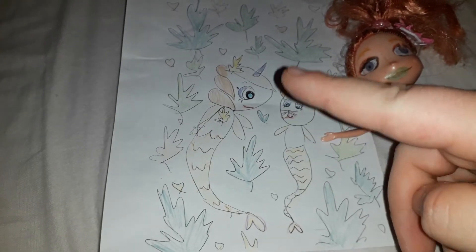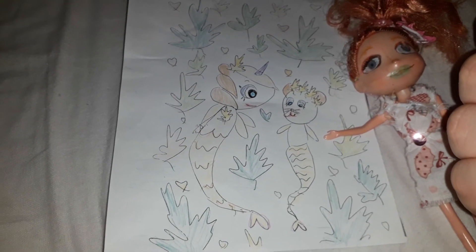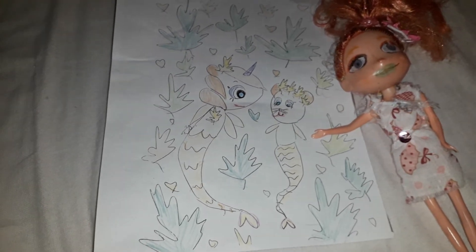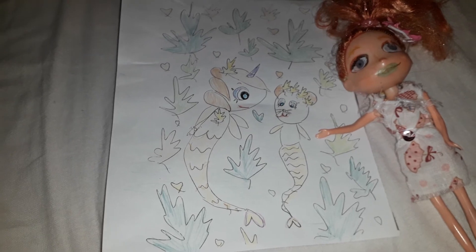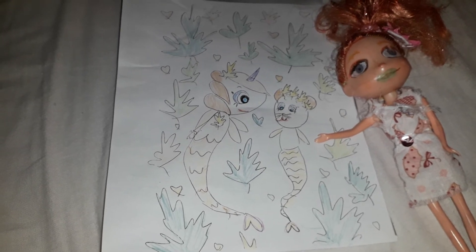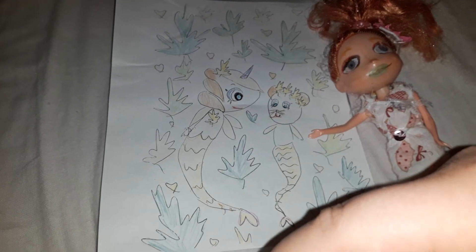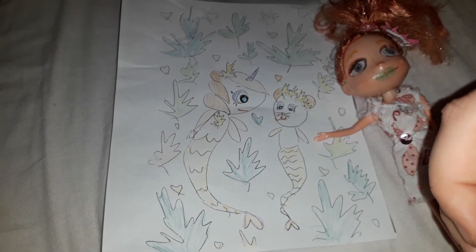Maybe the reason why he colored it this way is either he secretly wanted me to do a video revealing the natural colors, or he just likes natural colors better, or maybe it's simply his style to color things the natural way with very natural colors. But I do like it still.